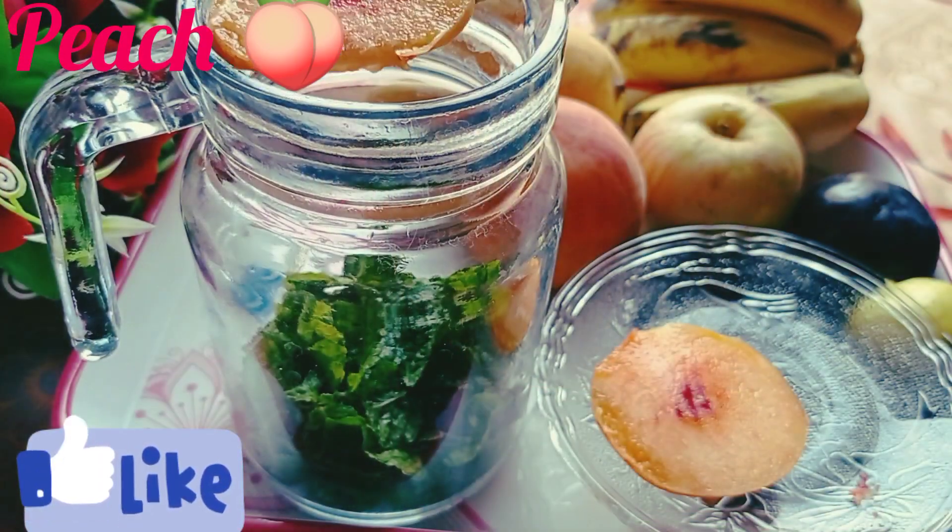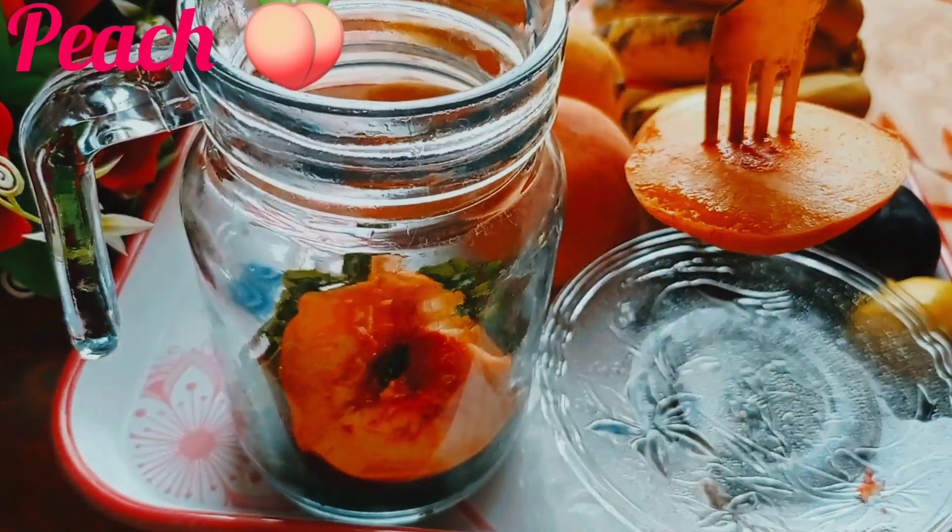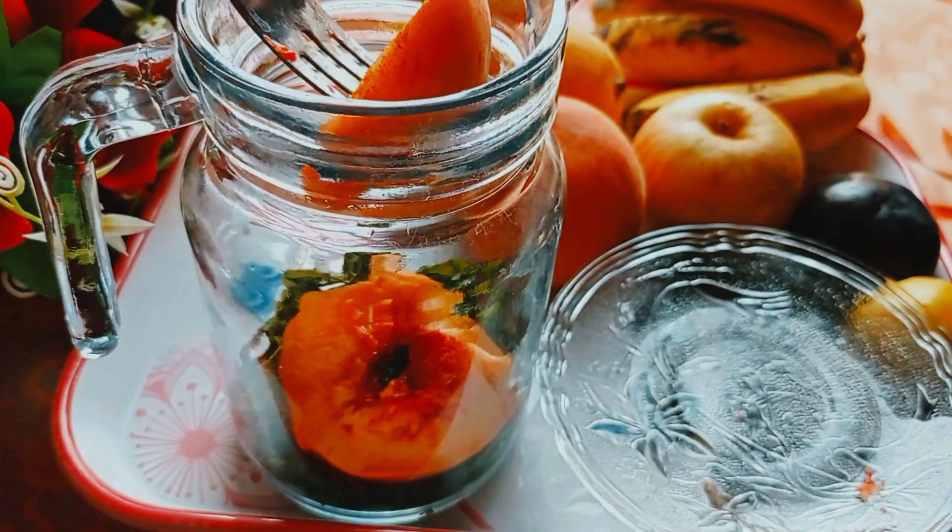We put the pot on the edge of the pot. We need to place the pot on the top, put it in. I'm going to place the pot on the pot. It's hot.